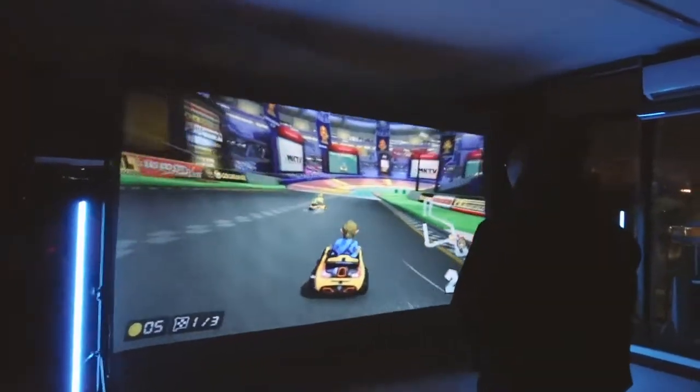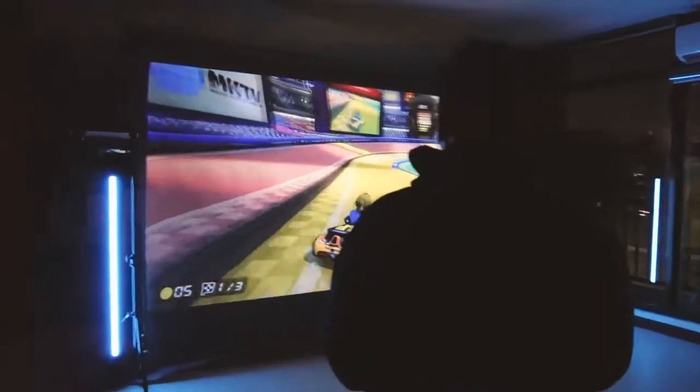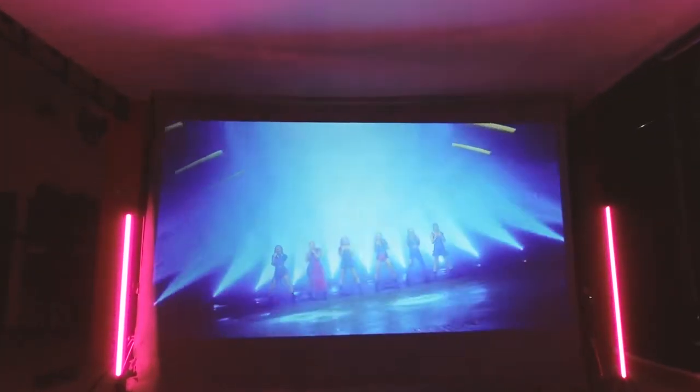And here we go. I'm getting blind — it's too big. You have to see it, guys. You have to see it in person.